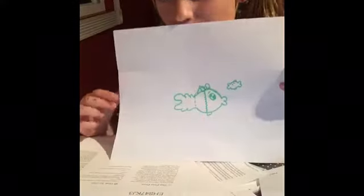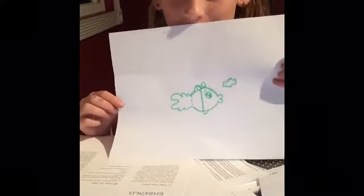I'm going to be learning how to draw a cute mama fish and a cute baby fish. You'll need a piece of paper, a marker, a pencil, or a pen. So let's get started.